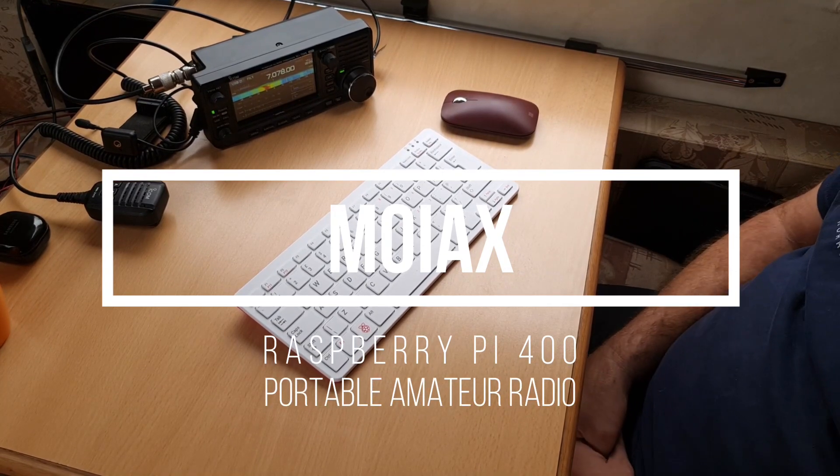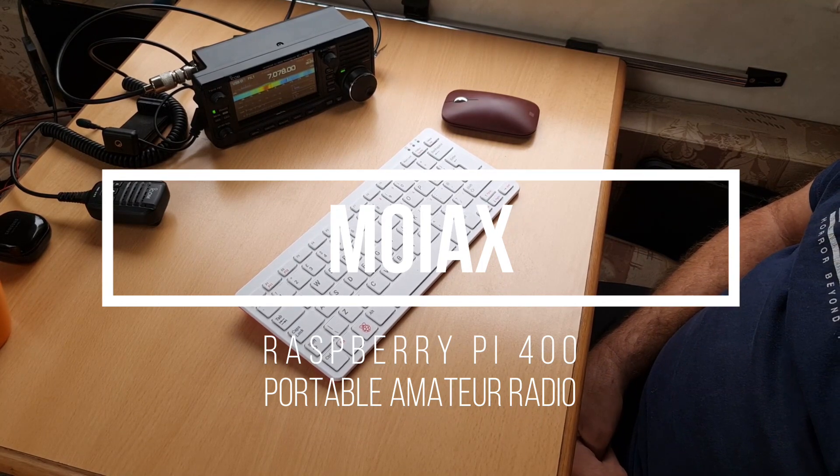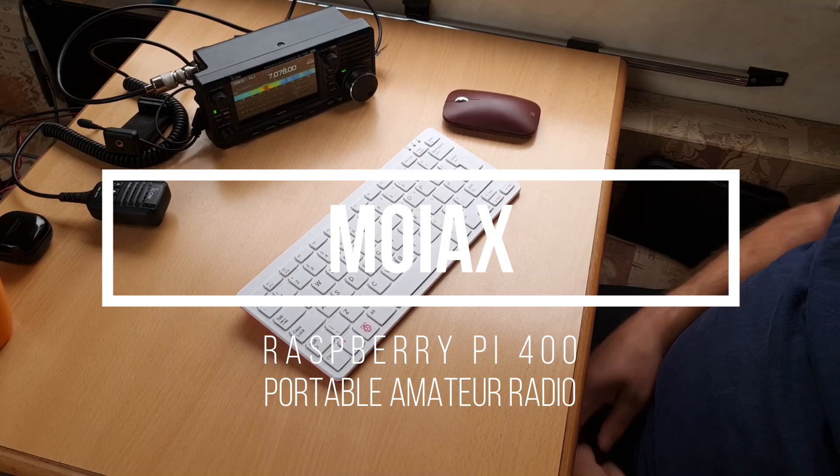Hi everybody, I'm Mark, amateur radio callsign M0IX, and in this video I'm going to talk about the new Raspberry Pi 400.